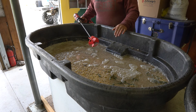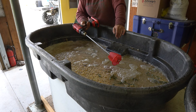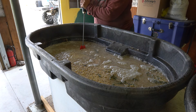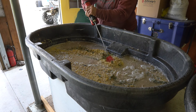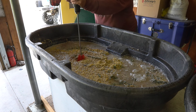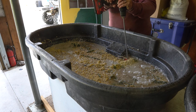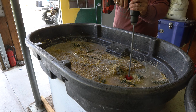You have to stir it three times a day. I'm not doing it by hand — we got a paint paddle stirrer for the drill and I'm going to use that to mix it up. I'm trying really hard not to hold it straight up and down; you want to get it at an angle — there we go.